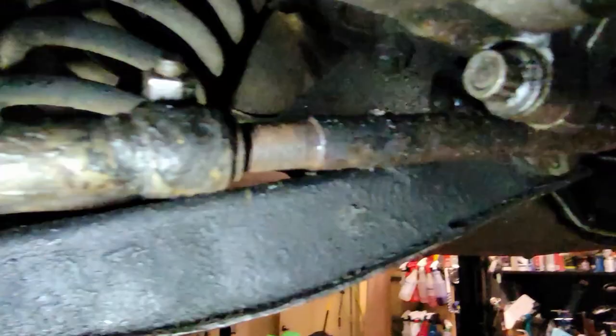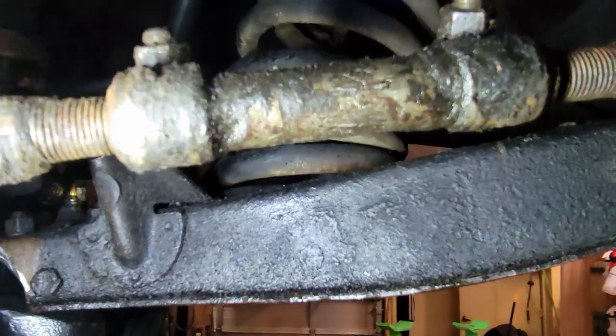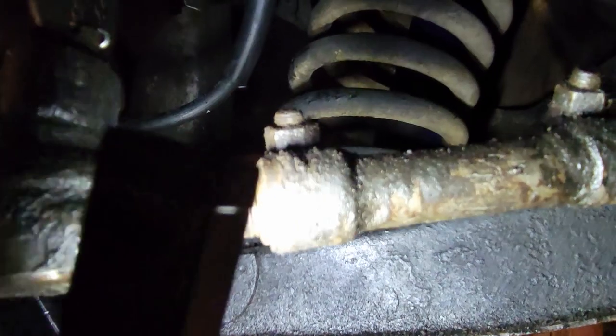Alright, let me clean up these sleeves, throw them in my parts washer and let them soak for a bit. I'll get the other one off, get this one soaking. Figure out if I'm gonna be able to cut them or not, how much thread there is. A few moments later — good news: I don't know if it has to do with this being a factory power assist vehicle, but check this out — I have a shorter sleeve on this side. That sleeve is a lot shorter, so I don't have to mess with that one.